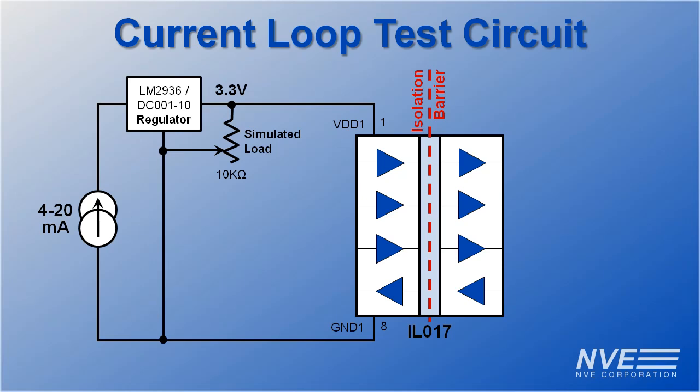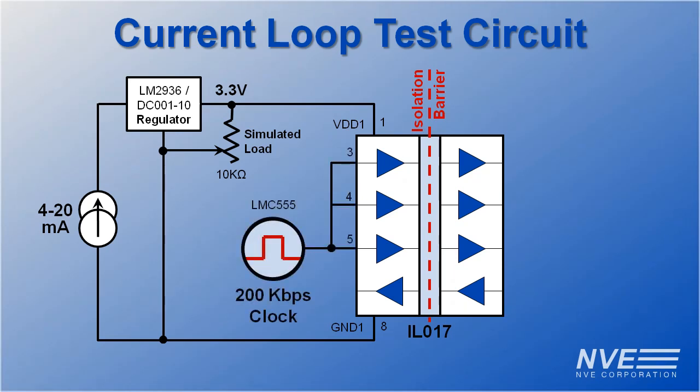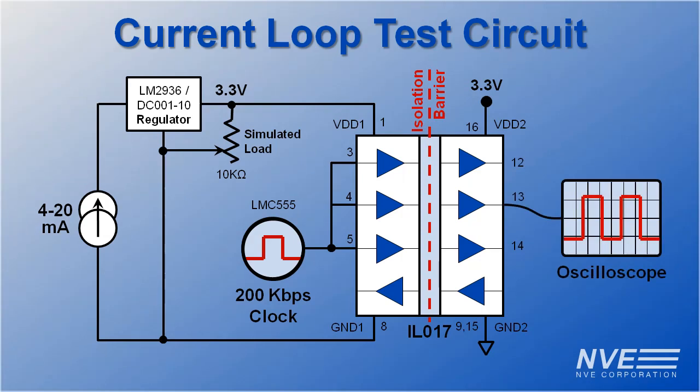Simulating an SPI ADC in this test circuit is a 100 kilohertz or 200 kilobaud oscillator. This provides a heartbeat when the isolator is operating. On the other side of the isolation barrier, we have an independent 3.3-volt supply and an oscilloscope.